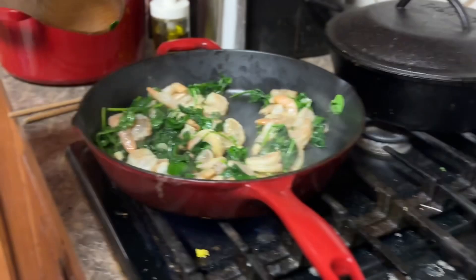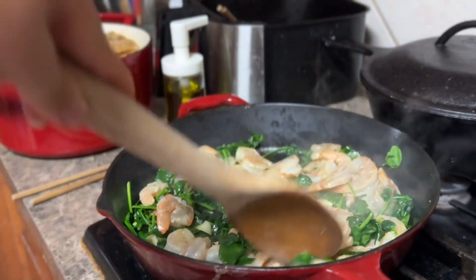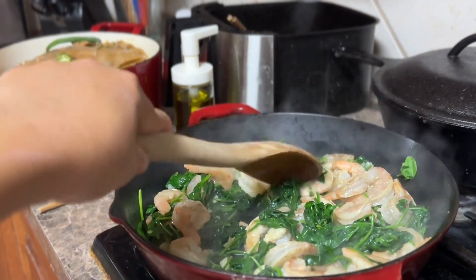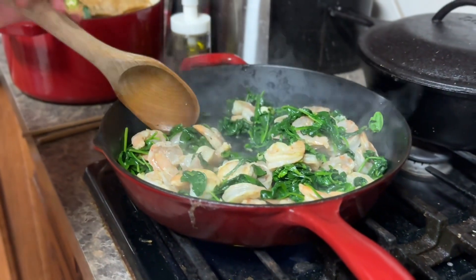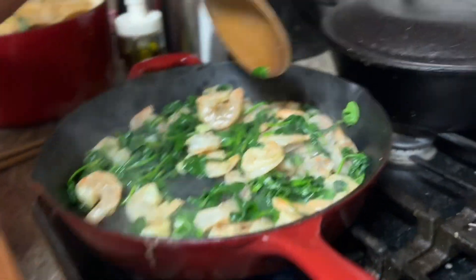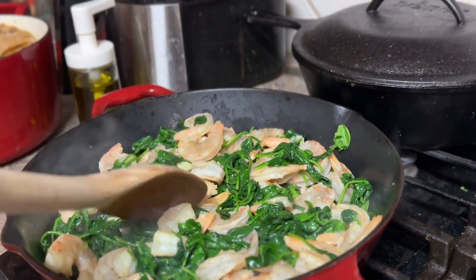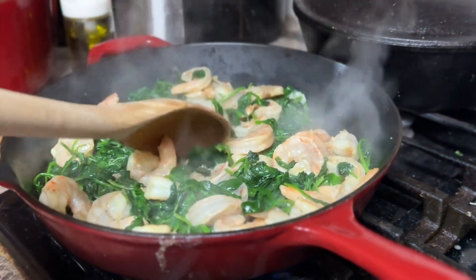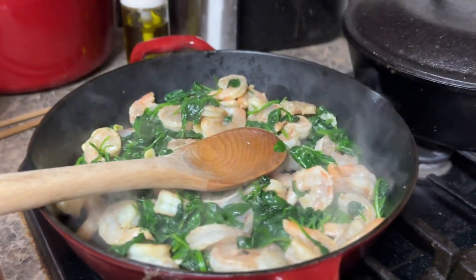Now let it rest a little bit. We need to put the seasoning. Actually, shrimp is basically kind of salty already by themselves, so you don't need to put seasoning in yet. The reason I put seasoning in my other video is because I had cabbage. Cabbage has more volume than spinach, so that's why I added seasoning earlier. But spinach doesn't have volume when it's cooked, so you can just use seasoning at the end. Just wait for the shrimp to cook.